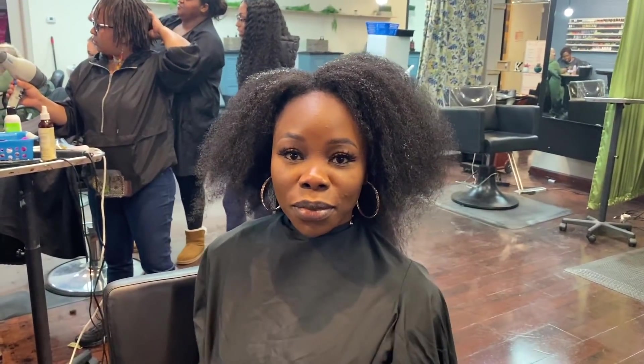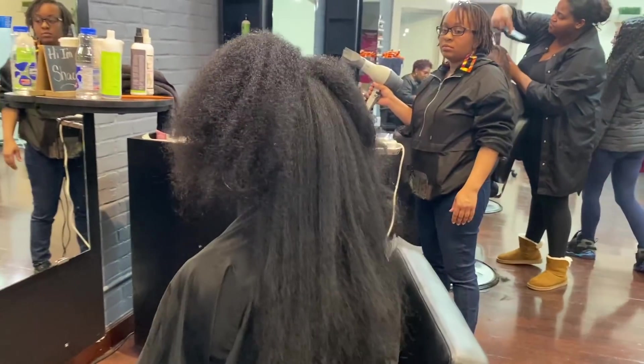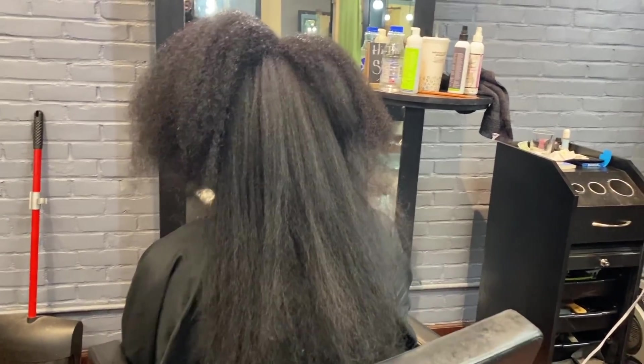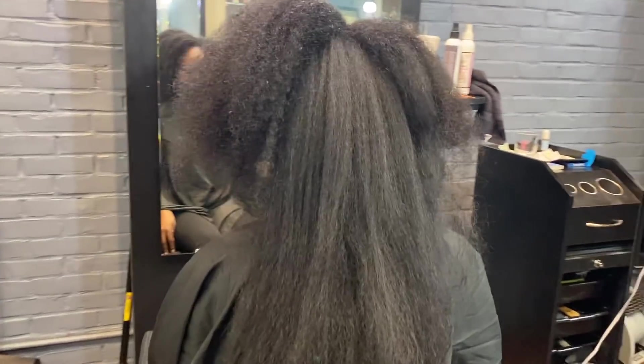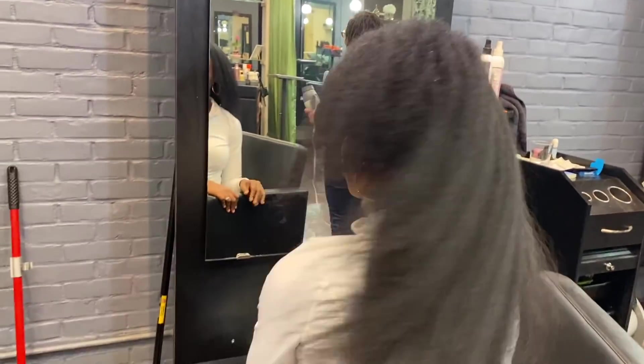I just wanted to show you guys this real quick. This is the front of my hair — this is how short it looks. And then when I turn around, this is what my hair looks like blow dried. There is a big, big difference. My hair shrinks a lot, so I wanted to take the black cover off just to really show you guys what I'm talking about.